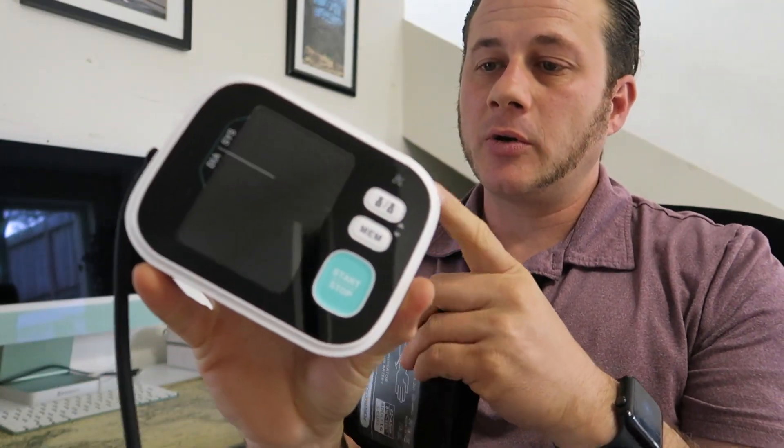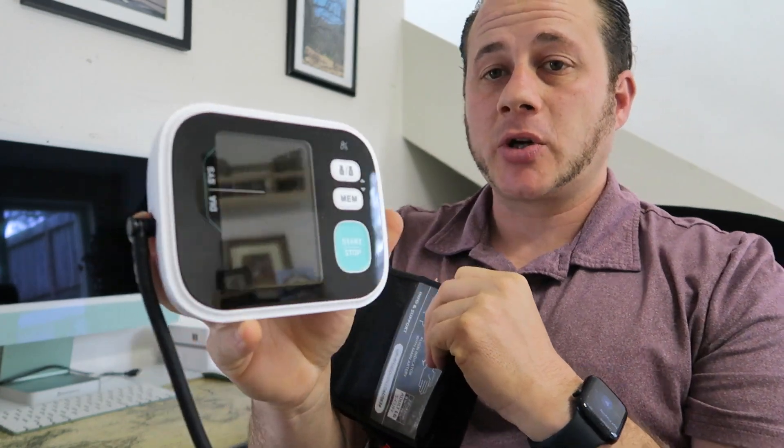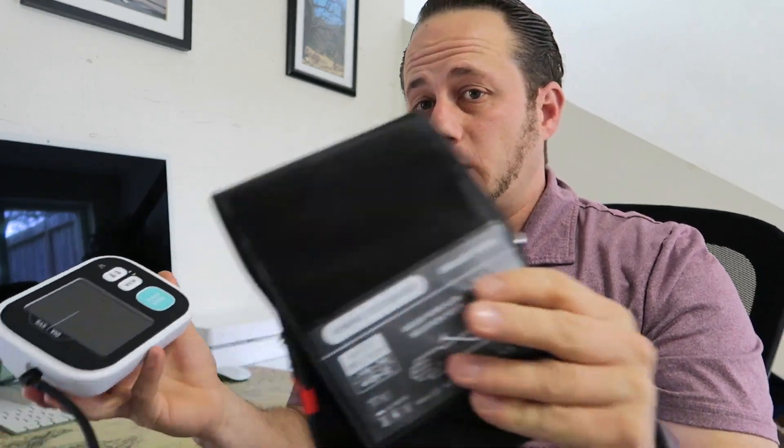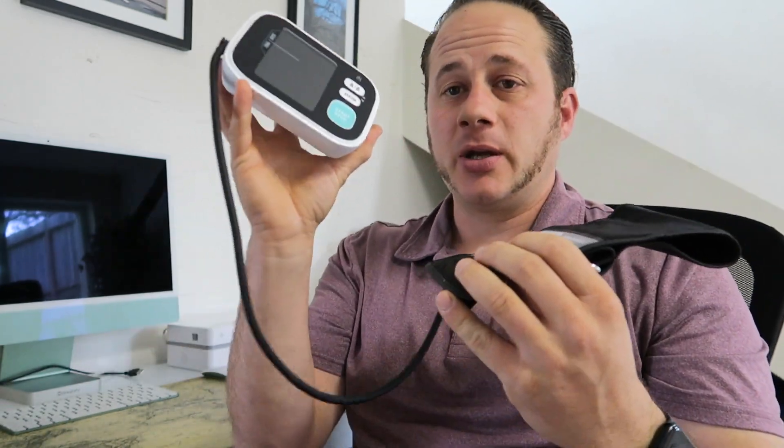Today I'm going to be going over this Greater Goods Blood Pressure Monitor Cuff. Something I need to monitor — it's very important to monitor, especially if you have stuff like hypertension. You want to make sure it's not getting out of control. I was told to get one and my old one wasn't working, so I picked this one up.